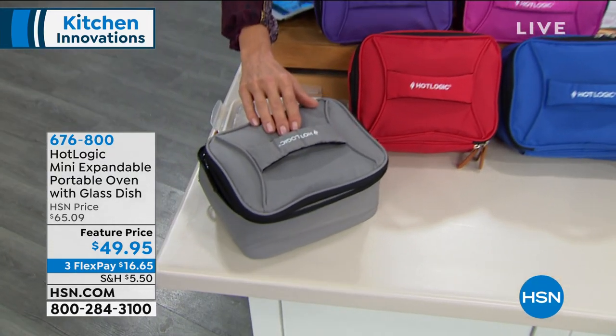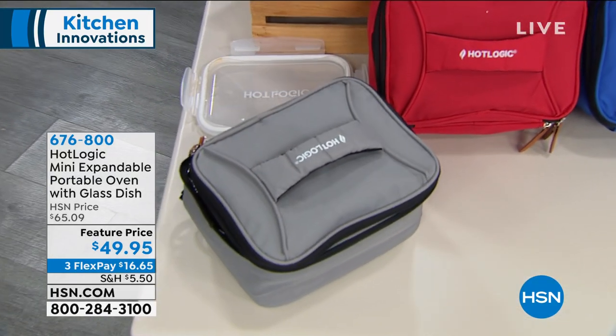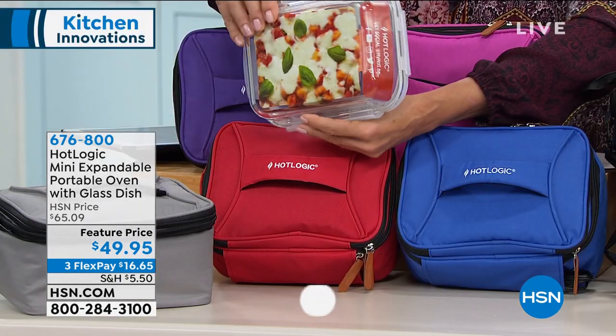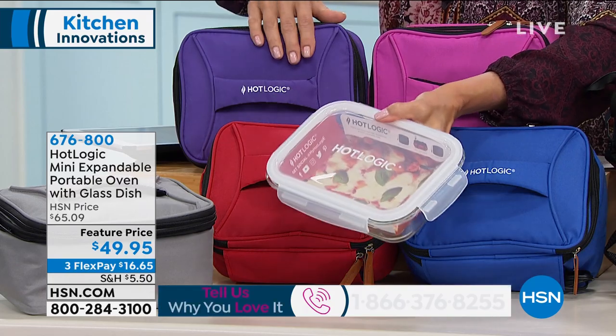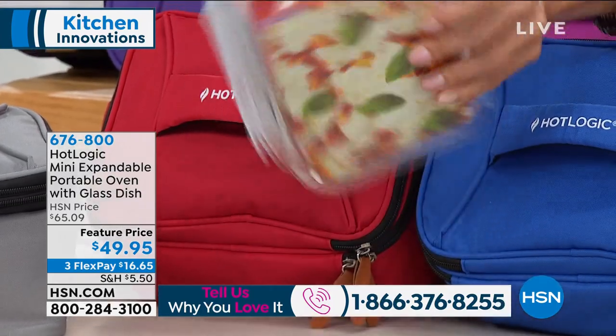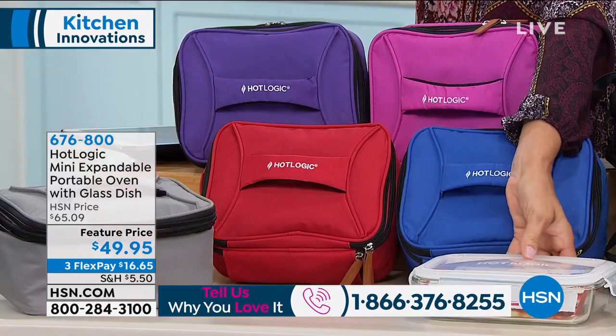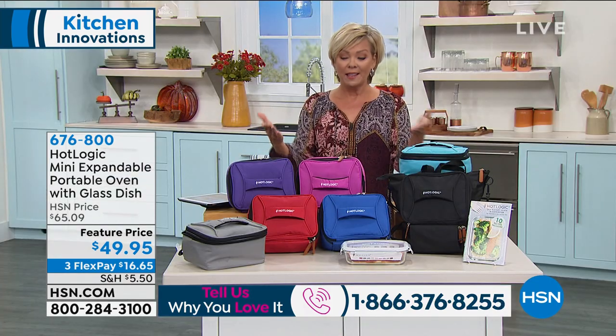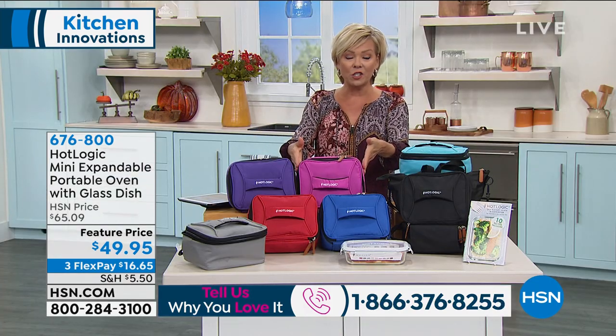Hot Logic has just been a huge seller here at HSN. We've made it even better today — took the price down to under $50 for the first time ever. We give you this wonderful glass pan, a four-cup capacity that you can use inside of your Hot Logic. It's 9.5 inches in length.